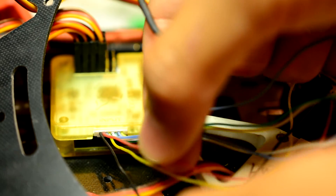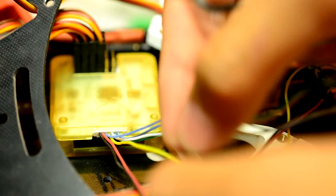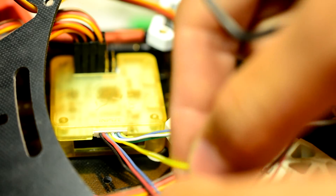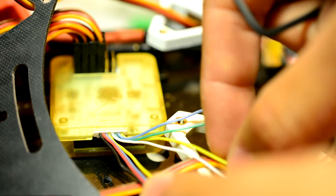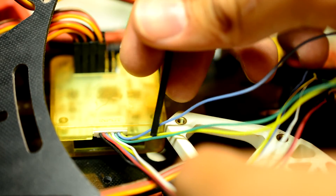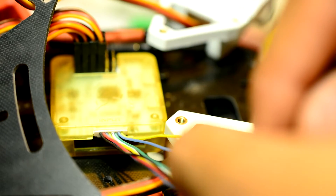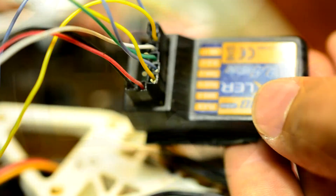The first wire is black, the next one is red, then after that we have blue, then yellow, then white, then green, then another blue, and then yellow. This is how I have the receiver wired on my quadcopter.